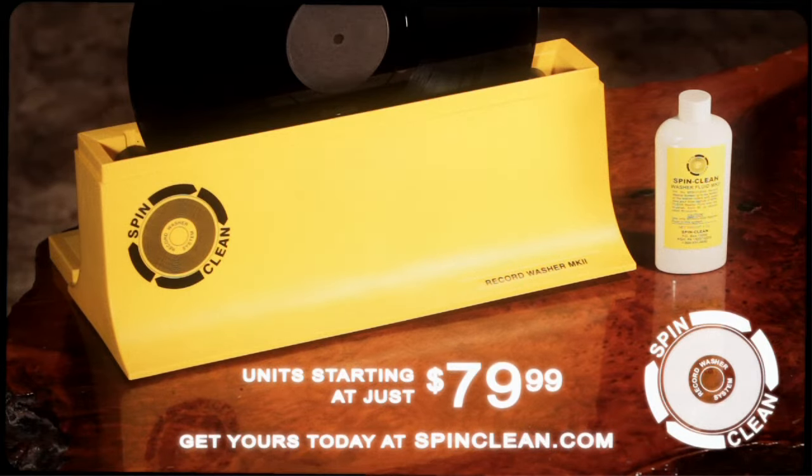Units starting at just $79.99 — get yours today at SpinClean.com. Spin Clean: the best reviewed cleaning device in the industry, and proudly made in the USA since 1975.